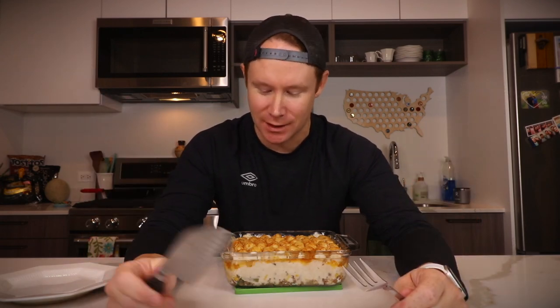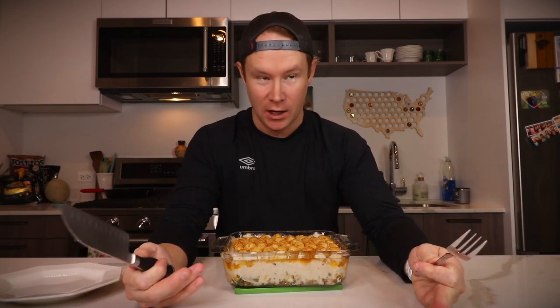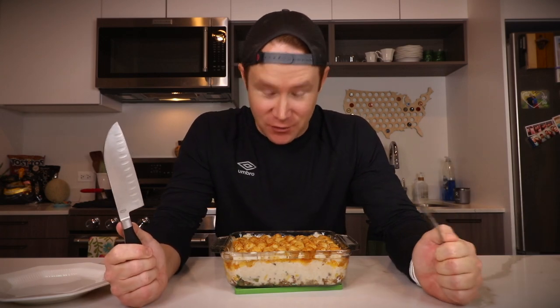Tina, happy 30th birthday — hot dish on your special day. Woke up early and made this. I hope this justifies as a birthday gift. I also don't think I can bring this to you because of social distancing, so you have to enjoy it through me, which is my favorite kind of present for other people.